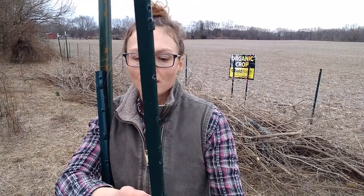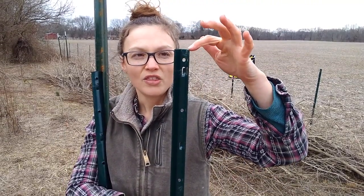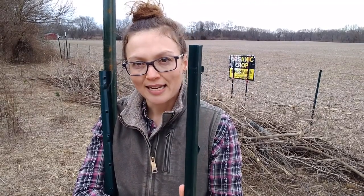U-posts have a lot of advantages to them. My favorite thing about them is that they're very lightweight and they're very easy to drive into the ground. Since it's shaped like a U, there isn't a lot of metal here — it's just a thin sheet of metal that's bent around in this way. So it's very light and there isn't a lot of material to get into the ground.